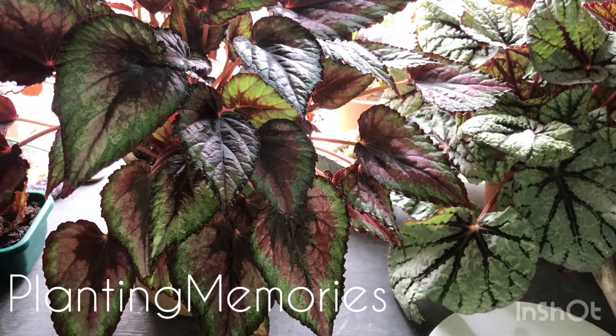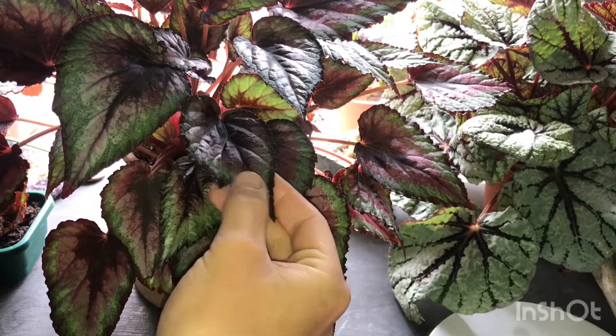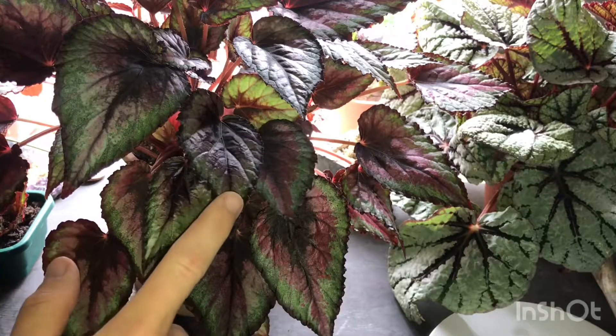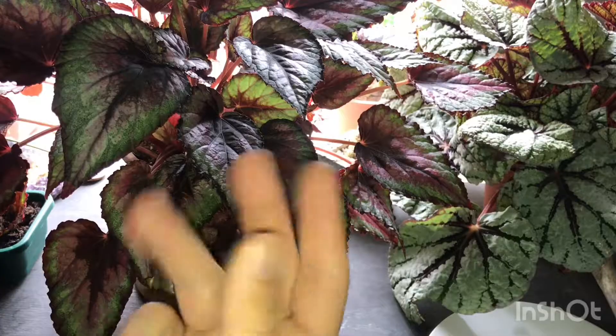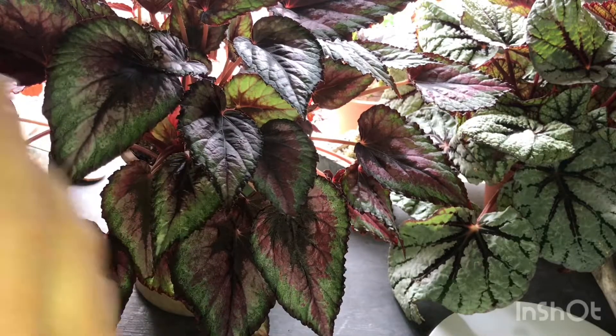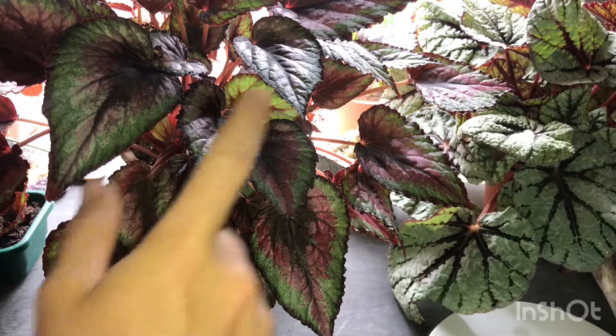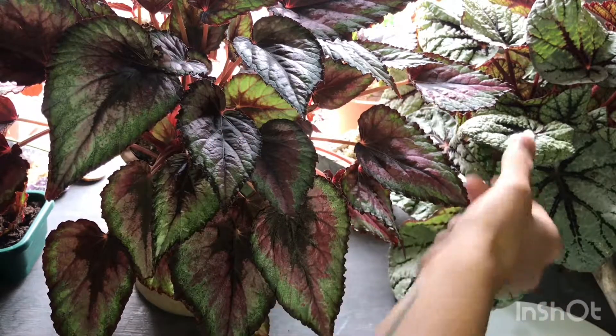Welcome back to my channel. Today I'm going to be propagating one of my begonias. This one I propagated recently, about three weeks ago — I took three leaves off, which I'll show you in a second, and all three have rooted and started shooting. So I'm going to be trying it with my other begonia today and showing you how to do it.